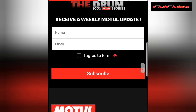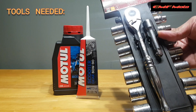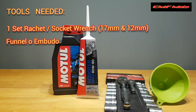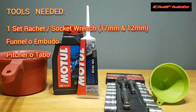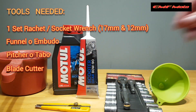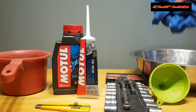Huwag natin patagalin pa — magpalit na tayo ng langis. Yan na nating mga tools: yung ating ratchet, socket wrench, ating imbudo, yung ating tabo para sa gear oil, cutter, tapos yung ating plangana para sa engine oil. Siyempre yung basahan — pamunas natin.